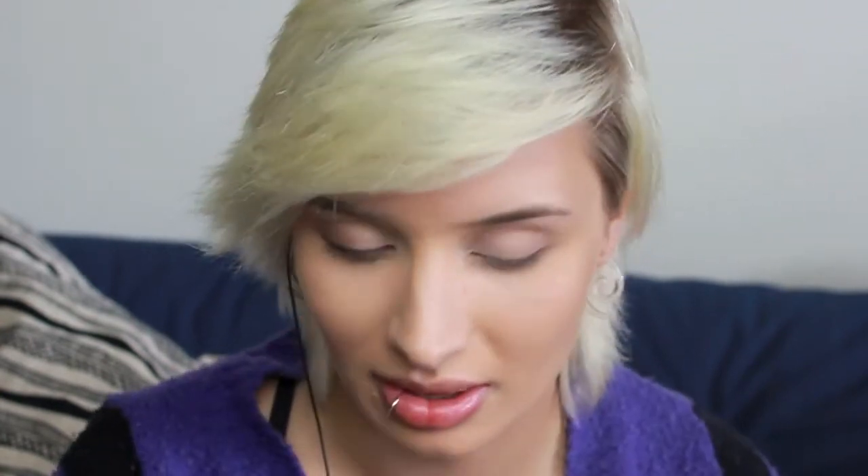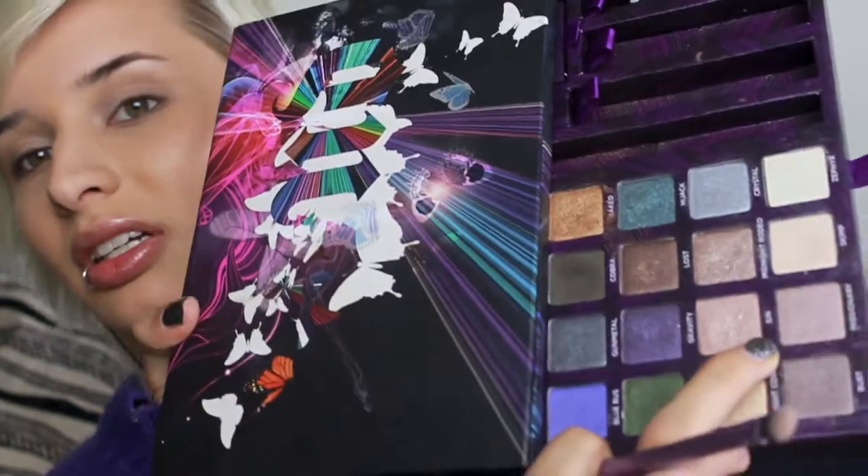I've already got Urban Decay Primer Potion on my eyes and I've already done my foundation. I'm going to start with Skimp from Urban Decay, and that's just going on the inner third of my eyes. Then I'm going to go in with Sin, which is a cool-toned light brown with lots of frost in it, and that's going right beside Skimp.